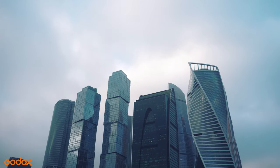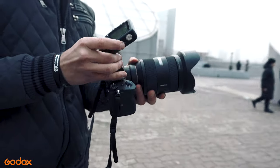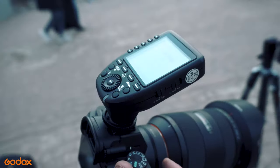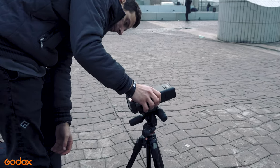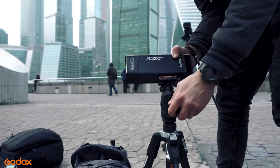Next, let's move to Moscow — a very touristy place with an amazing view of Moscow city. I usually take two AD200 Pros when I travel because they are light and don't take a lot of space in my bag. In addition, they are powerful enough to shoot action in high-speed sync mode. I always use this mode no matter what I shoot — action or portraits.